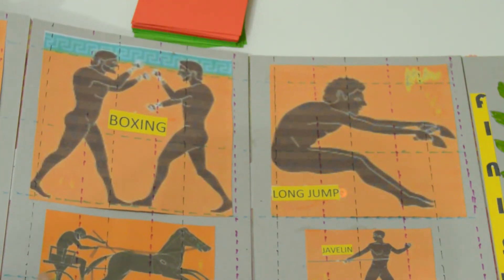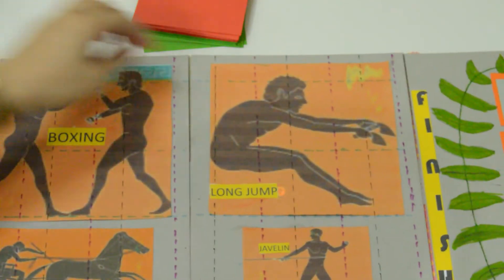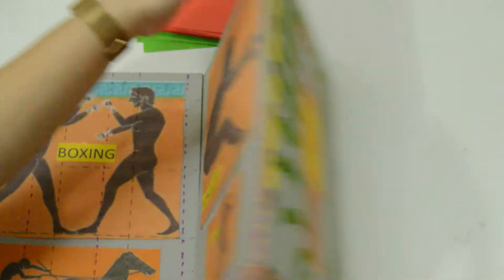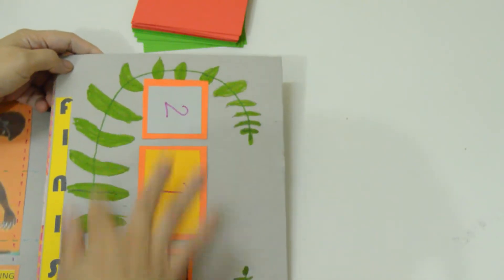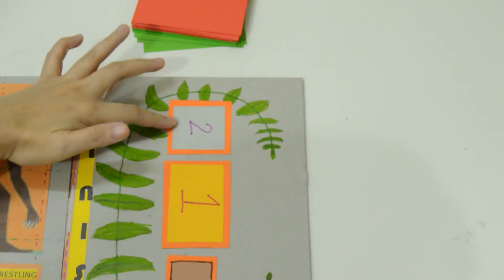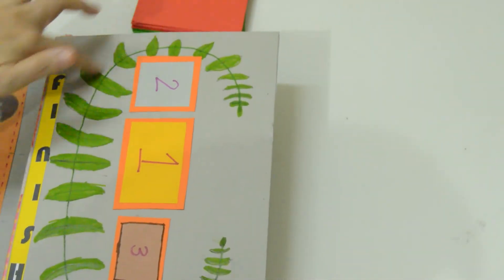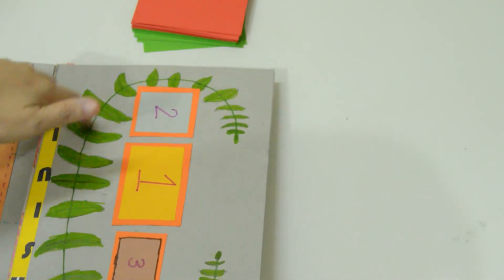The direction is towards the podium. Here's the podium decorated with a palm wreath. Whoever finishes first will go to podium number one, the second finisher goes to podium number two, and the third finisher will go to podium number three.